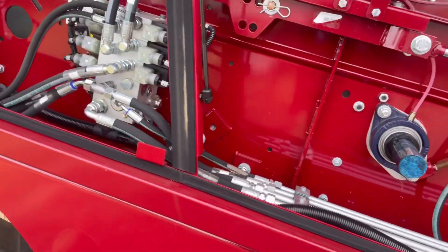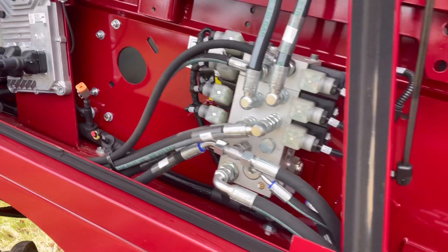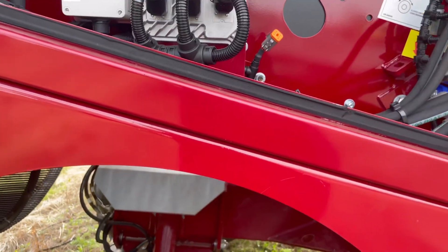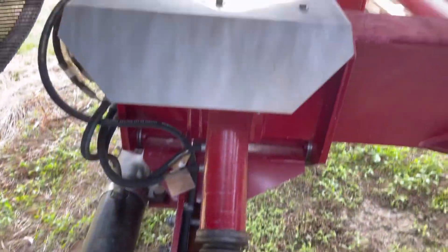The steering can be equipped with GPS ready steering. We add in an extra valve slice and the steering can be controlled by GPS. We add a sensor at the other side as well.